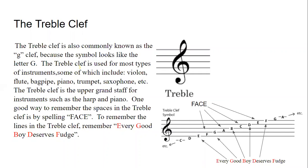One good way to remember the spaces in the treble clef is by spelling FACE — F, A, C, E. To remember the lines in the treble clef, remember 'Every Good Boy Deserves Fudge,' or E, G, B, D, F. On the right is a diagram showing how to use these.